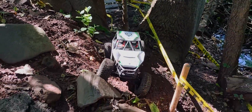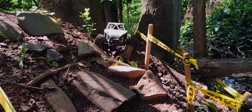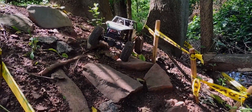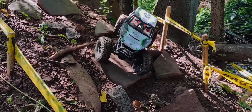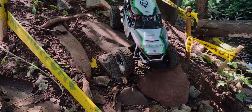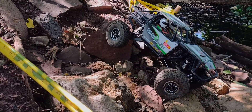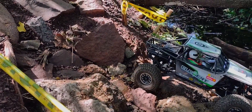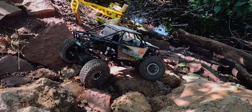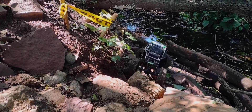That wasn't bad. This here is going to be a little tricky. There we go. That was a nice descent right there.